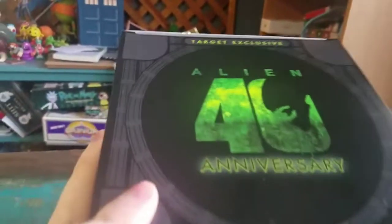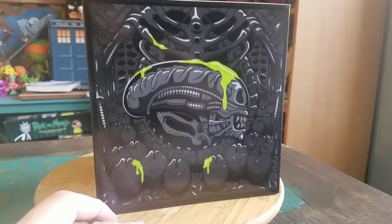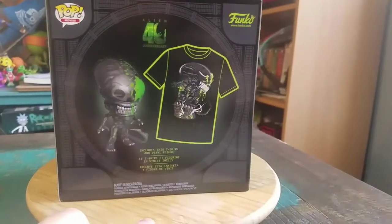This was one of the 40th anniversary Alien things. It was a Target exclusive as you can see on the box there. Might as well keep it up so you can at least see all that fun stuff. Little Xenomorph head, all the eggs, everything.